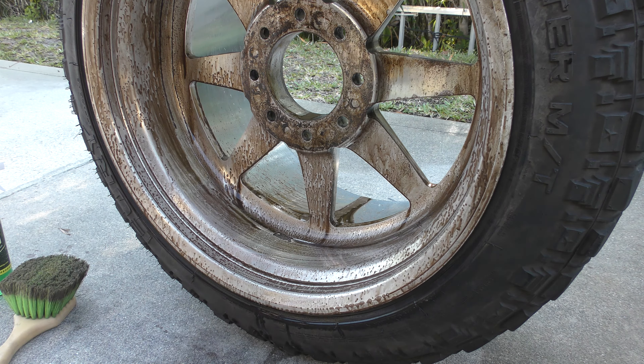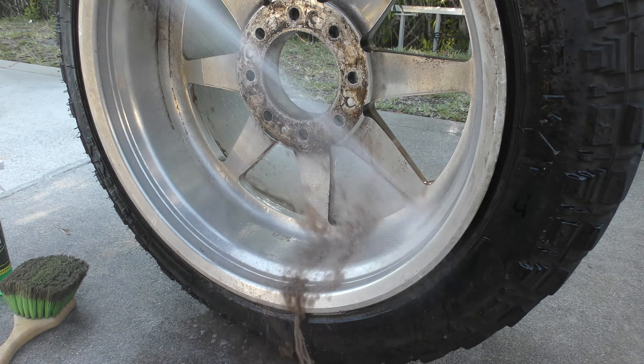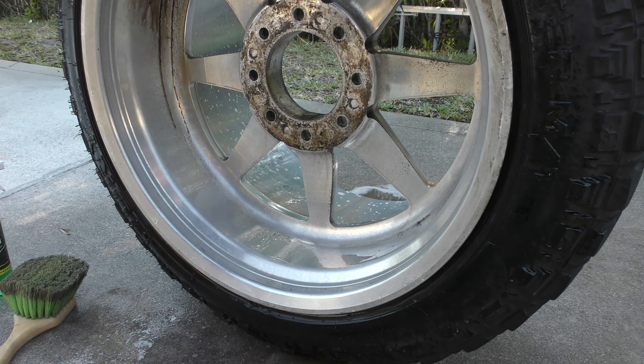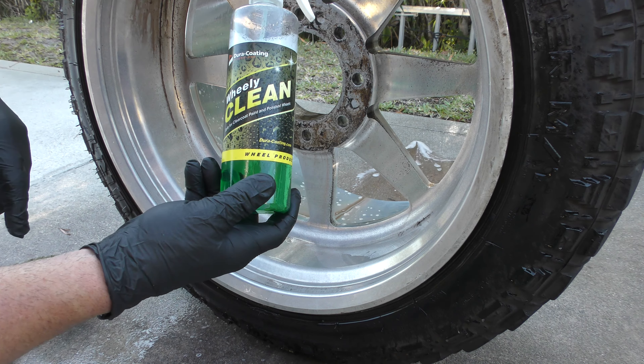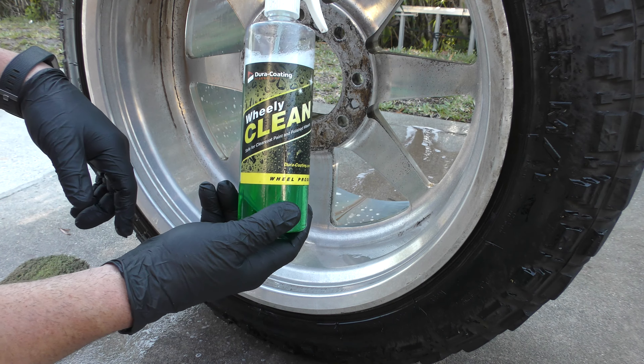Let's go ahead and get a quick rinse here on the bottom and you can see just how effective it is at cleaning that up. It's pretty remarkable. If you're gonna polish your stuff out, this is the stuff you want to use — this is the wheel cleaner you should be using for stainless, for polished, forged wheels. It's the Wheelie Clean, guys. Grab some today.